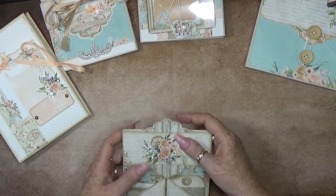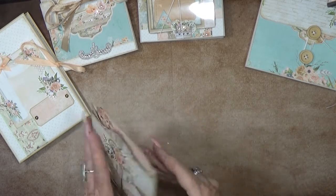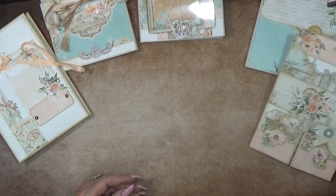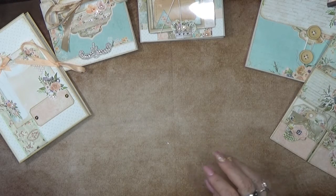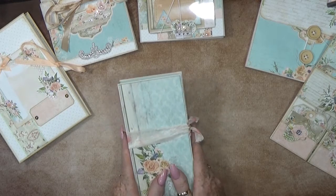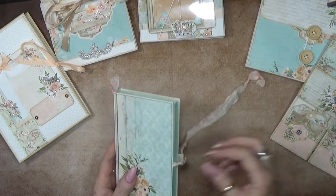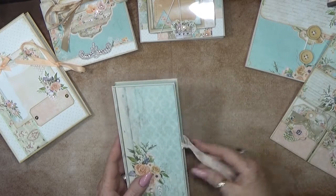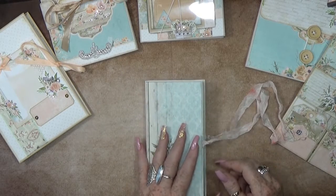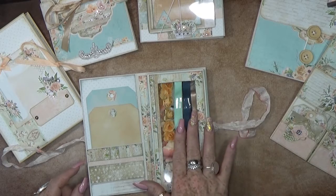Let's place this back inside. And then the last little thing - because I had many things left, this is a little storage box where you can add little things inside. I had some ribbons left and some flowers left.